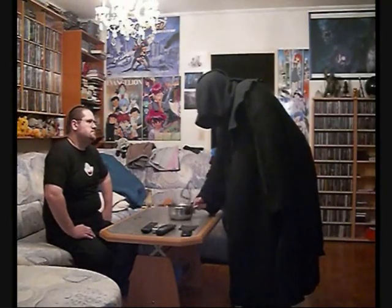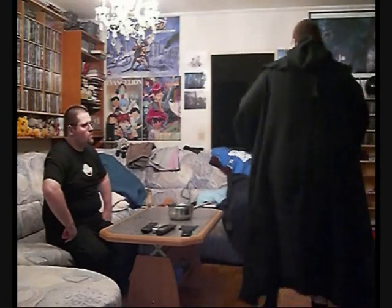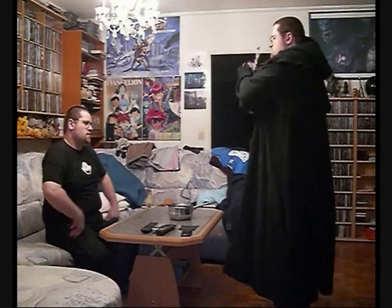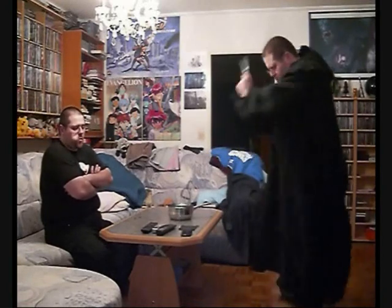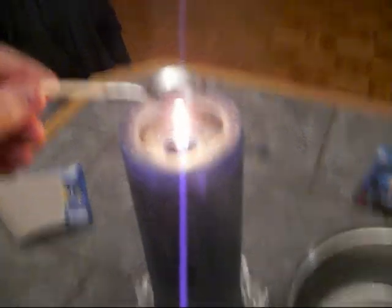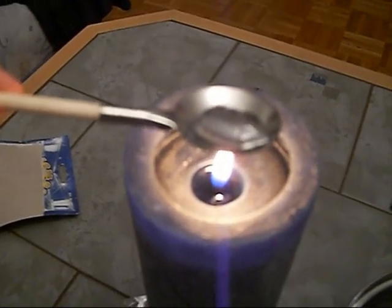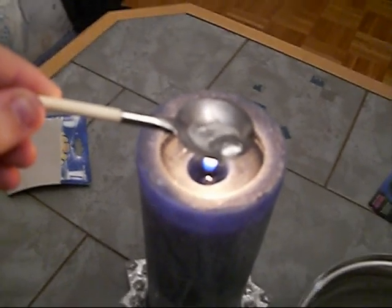Enough theory, let's move on. I'm going to start with the strange pig-frog hybrid. Now, this might take a while. It's starting to melt. Isn't it absolutely gorgeous — and poisonous, since it's lead and all. Now I'll quickly drop it into the bowl with cold water.